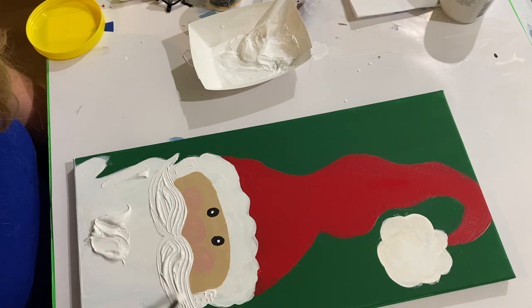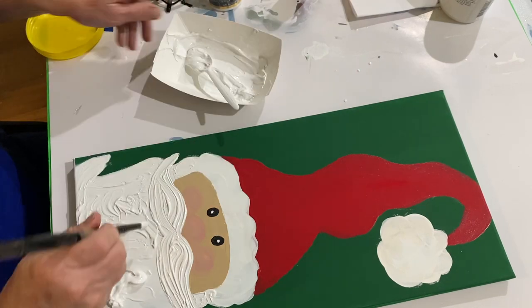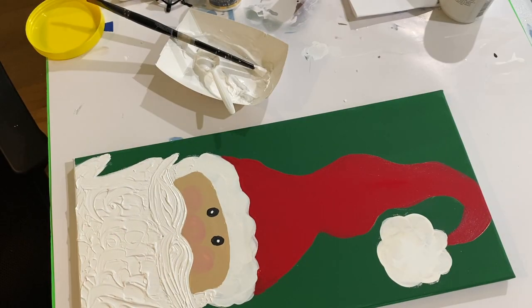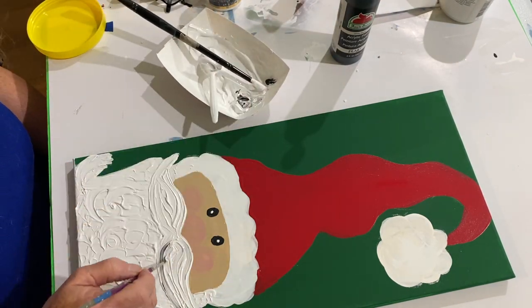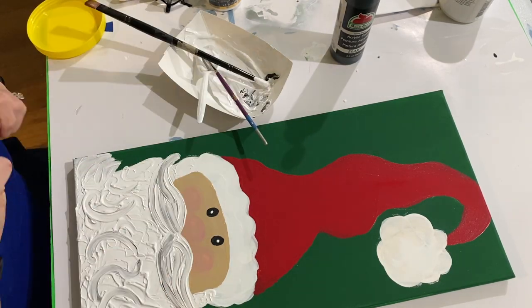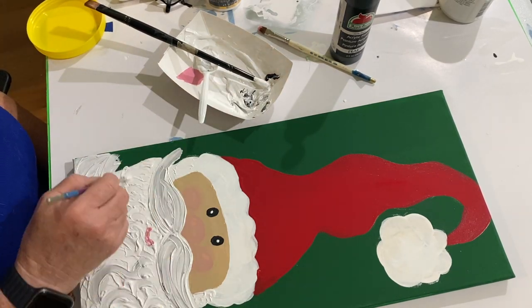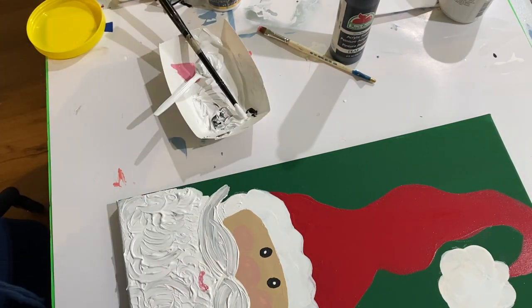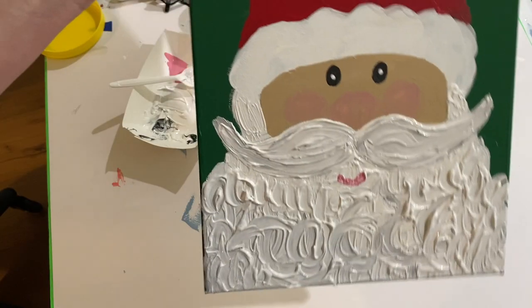Most people apply this with a palette knife, but I just use a great big brush — I found that worked best. I start applying it in the direction that normal hair would go: the mustache goes sideways and the beard goes down or is a little curly. I add a tiny bit of black paint to put a little gray in Santa's beard and mustache, and I end up filling it all the way over to the side. I think he turned out pretty cute.